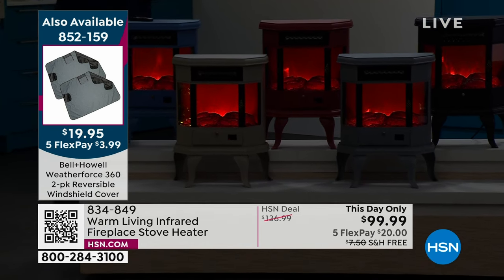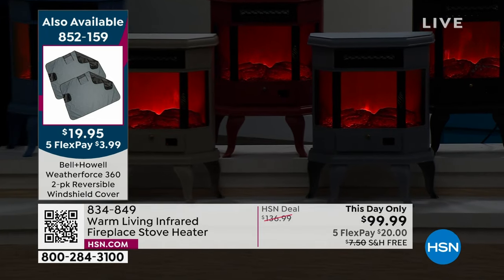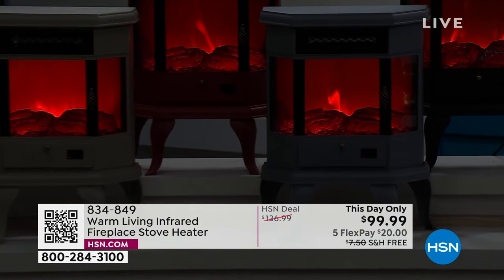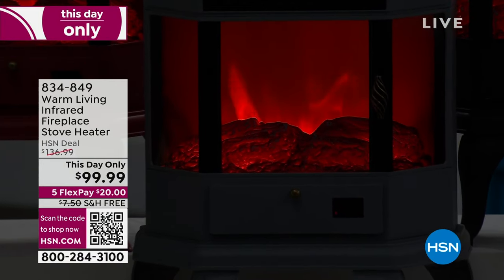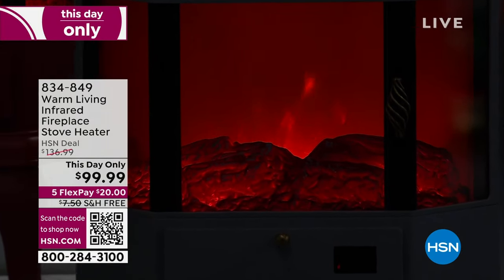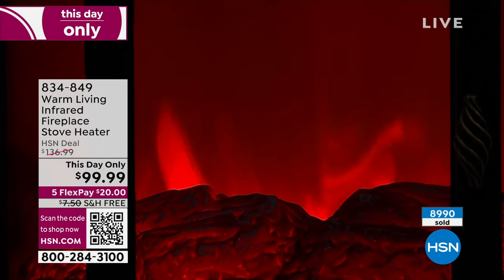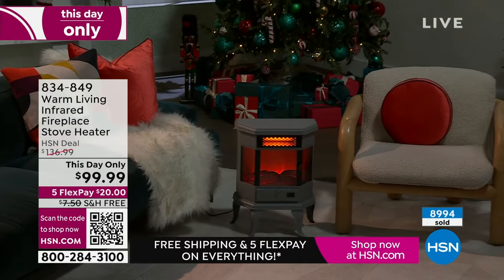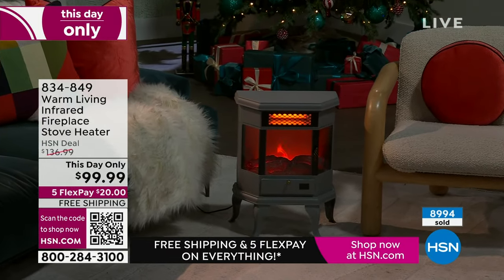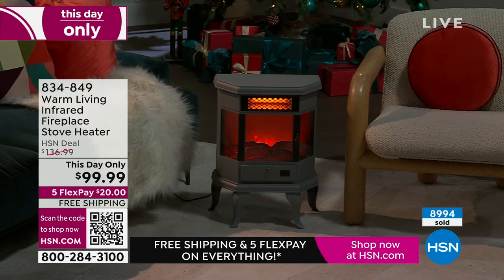You have peace of mind knowing this has state-of-the-art heating technology with the best possible safety features. The safety feature is a big deal — as a former news reporter in Dallas for about 15 years, we used to cover senseless fires because space heaters were very dangerous — they would tip over and start fires.